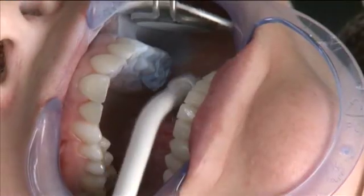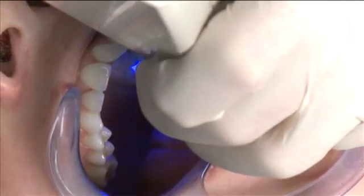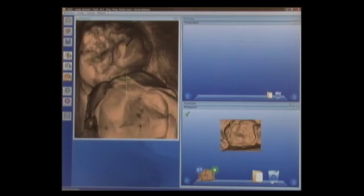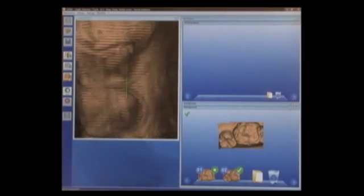Now we're going to begin capturing images for the bite registration in the live capture mode. I'll insert the camera, centering first on the bite registration itself, capture that, and then go to the tooth distal to it and then also the two teeth to the mesial.